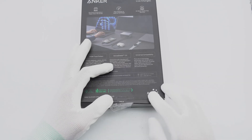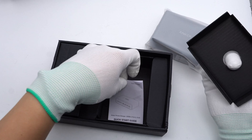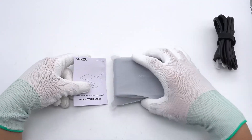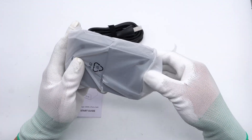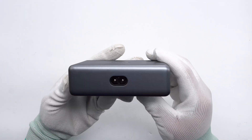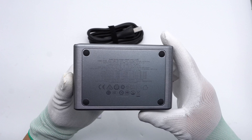Opening the box, we find the Anker 200-watt desktop charger, a power cord, and some documents. The output panel features 4 USB-C ports and 2 USB-A ports, while the other side has the input slot. "Anker" is printed in the middle, and there are anti-slip pads on the bottom with specs info printed on them.